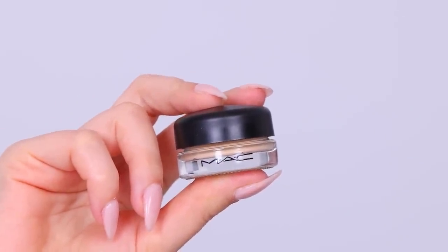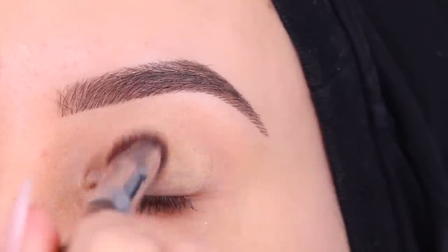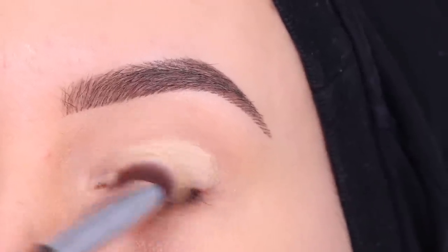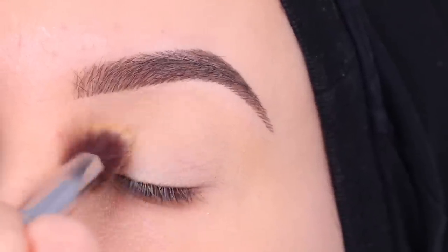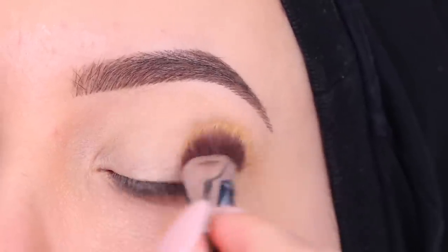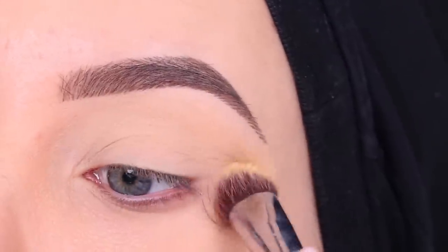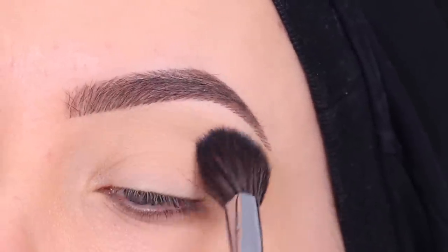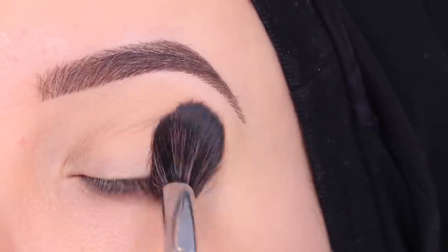The first thing you want to do is prime your eyelids. You can use eyeshadow primer or your favorite long-lasting concealer. Just make sure it's not a really creamy one that moves around your eyelids when you open and close your eyes. I'm using the MAC Paint Botanical Soft Ochre, which is my favorite, and then I set it with a little bit of powder to lock it in place.